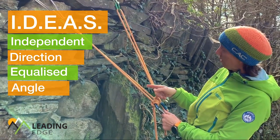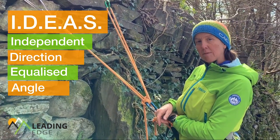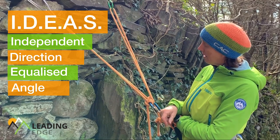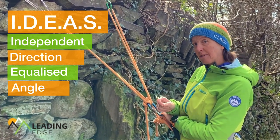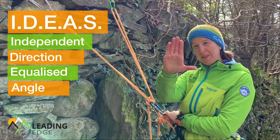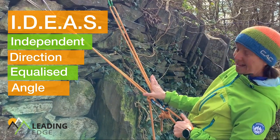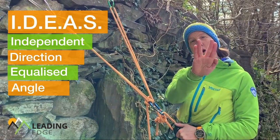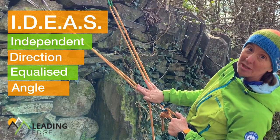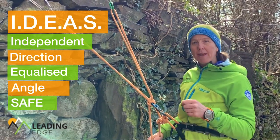Then we have A for Angle — we're talking about the angle between the two arms coming down to where they meet me. That angle needs to be less than 90 degrees absolute maximum. Ideally we want it at 60 degrees or less. To help with that, there's a cool thing you can do with your hand: the letter L stands for Loser or life-threatening, giving you 90 degrees — you can't go past that. And if you want to live long and prosper, that gives you 60 degrees.